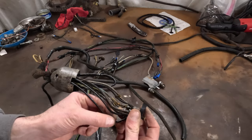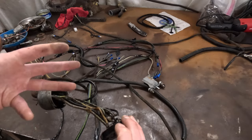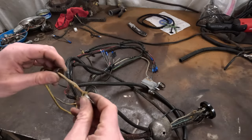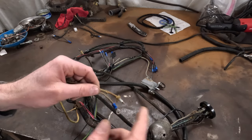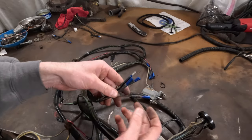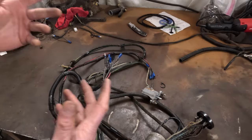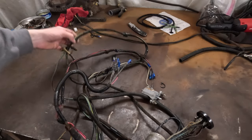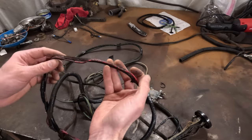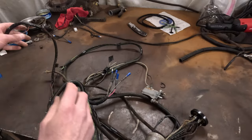That's chafed through, so I'm surprised none of these actually shorted out. You could go through and repair all this, and if that were the only issue maybe I'd bother with that. But going through the rest of the harness, the ends that go to the horn have already been replaced with just generic ends. The headlight ends I replaced with generic connectors too, and I'd like to go back to the bullet-style connectors. There were a few other spots chafed through — this crossover from the left to the right headlight had chafed through underneath the radiator.